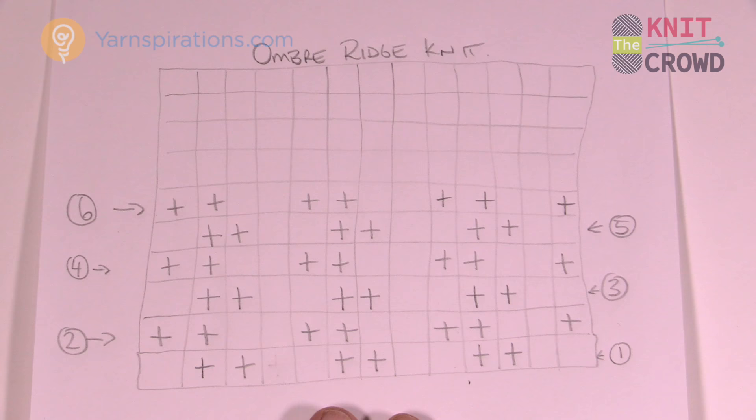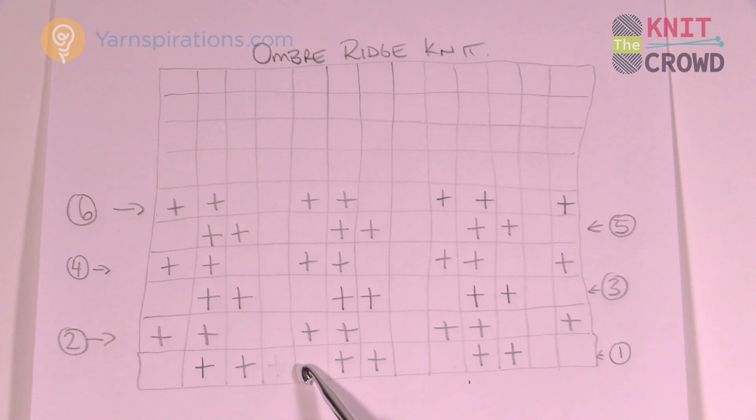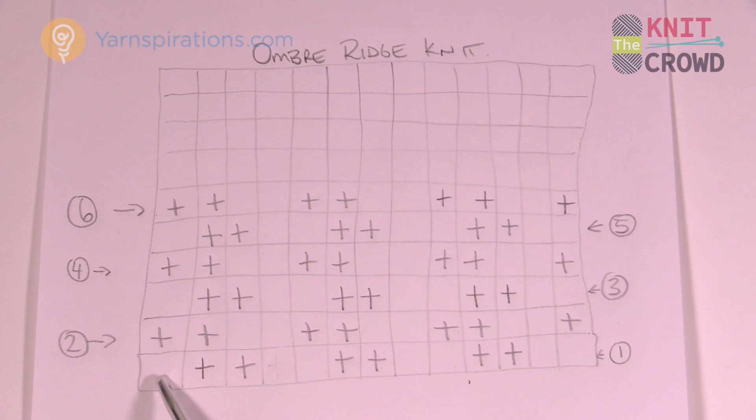Here's a crude diagram of the ombre knit blanket. We're gonna start off with purl two, knit two, purl two, knit two — the plus signs are where you knit and the blanks are where you purl. At the end you purl the very last stitch. Then row two starts immediately with knit two, purl two, knit two, purl two, knit two.